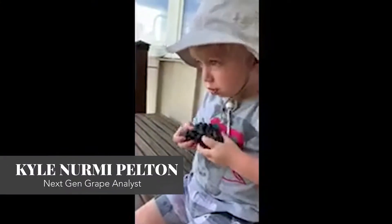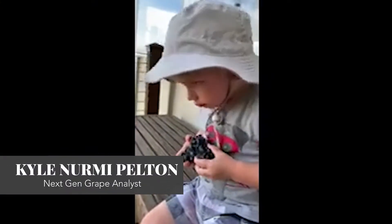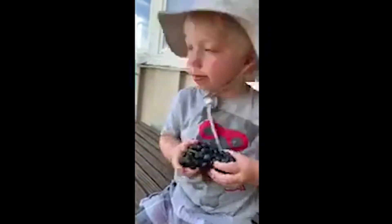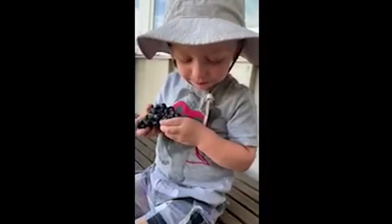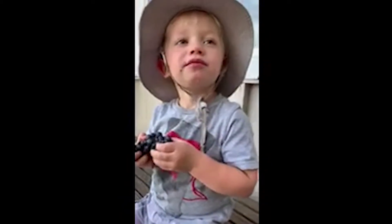So juicy! Are you swallowing all the seeds? Why don't you spit the seeds? Drink the juice, spit the seeds — yum! Go on!